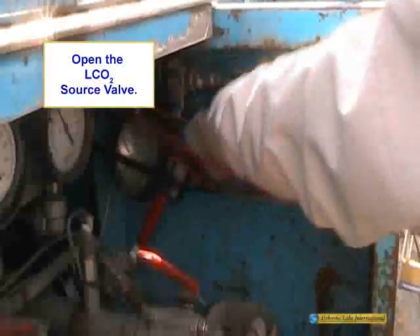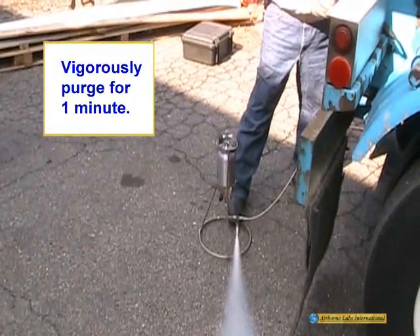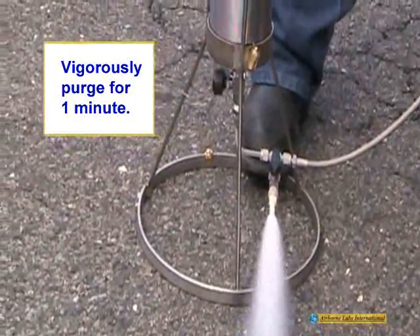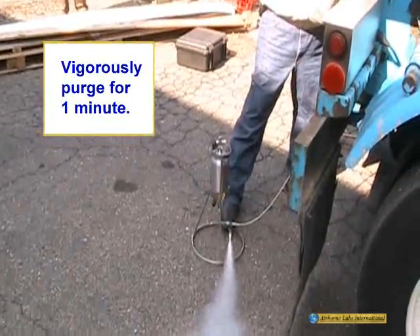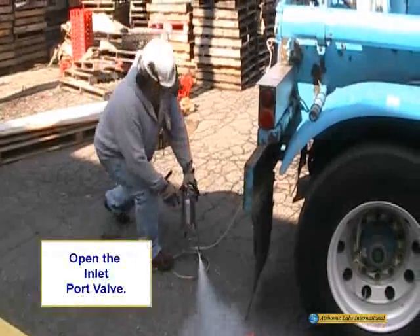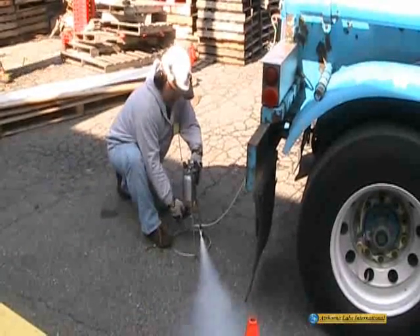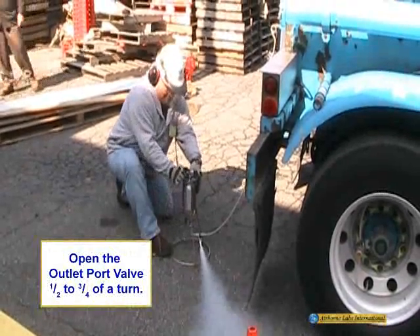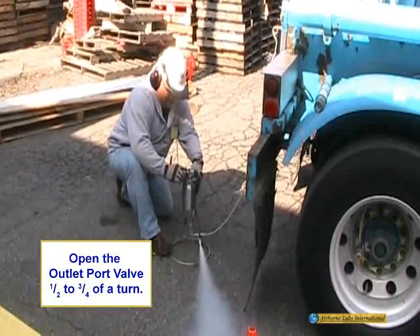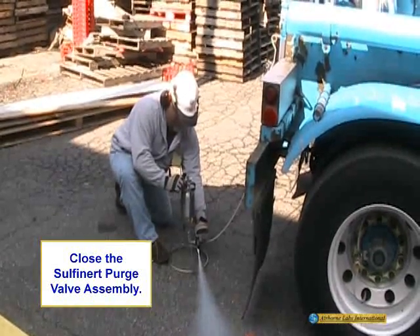Open the transfer line purge valve. Carefully open the liquid CO2 source valve and allow the transfer line to vigorously purge for about 1 minute. With the liquid CO2 source valve and purge valve open, fully open the 1-liter cylinder's inlet port valve, which will start the filling of the cylinder with liquid phase CO2. Immediately crack open the cylinder's outlet port valve about half to three-quarters turn to allow all residual CO2 gas from a previous sample or any entrained air to vent. Once cylinder filling has started, close the purge valve.